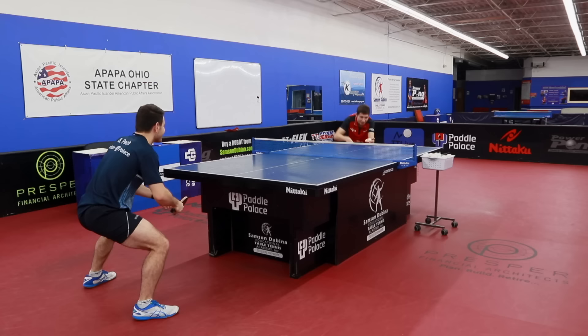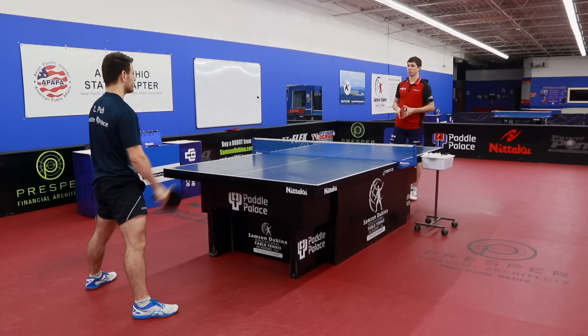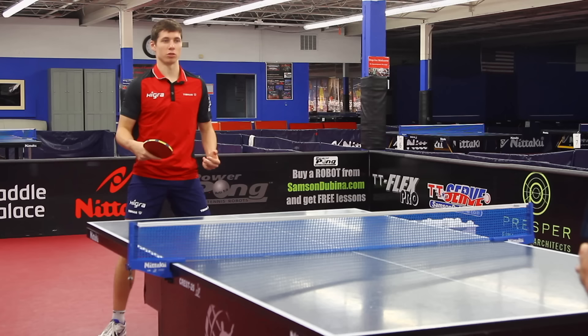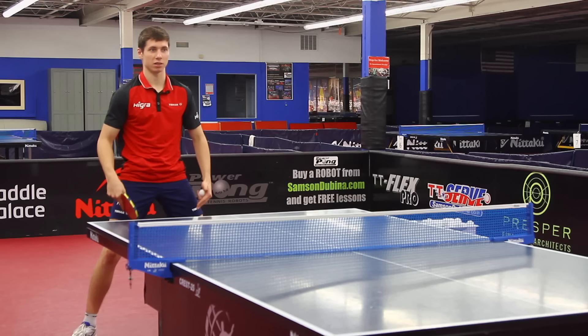My biggest takeaway is that I think I was going too long and carrying the ball too much — that will help me a lot in practice. Many people think that to produce a good stroke and good receive, the movement must be long. But it doesn't mean that a long movement will produce better spin. It's very important to be stable and make your movement a little bit shorter, but it must be with a lot of tension in your whole body — it begins with the legs, your abs — tension is very important.